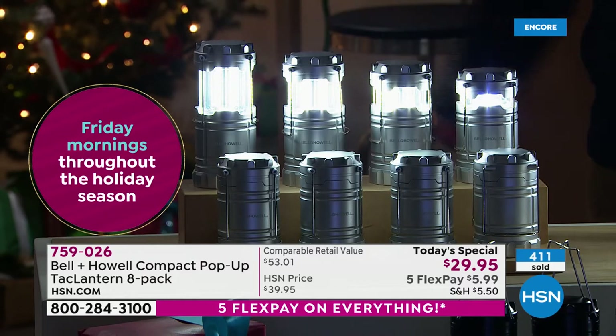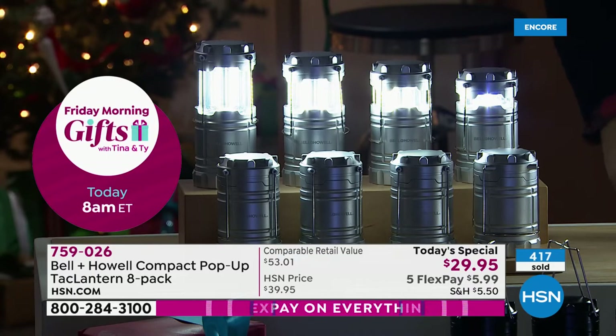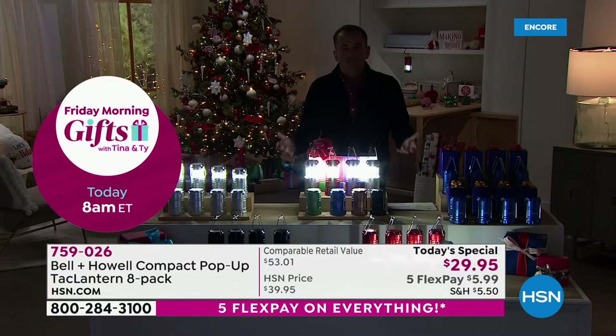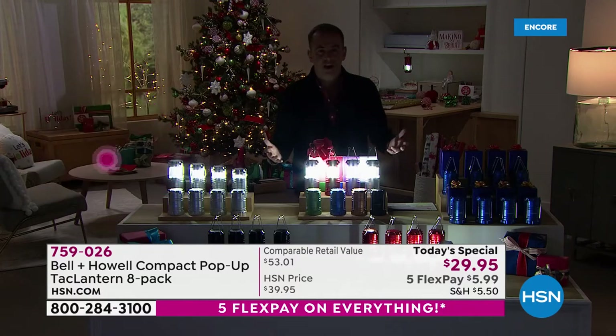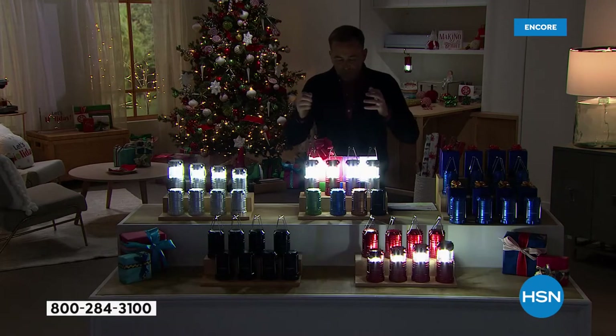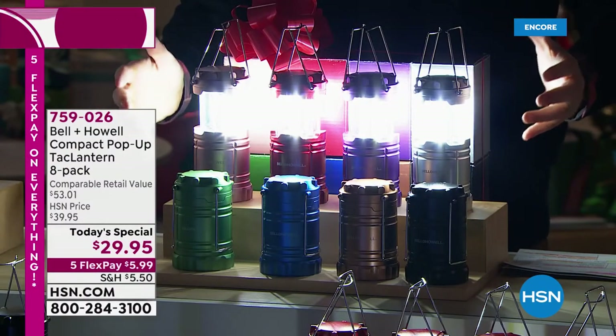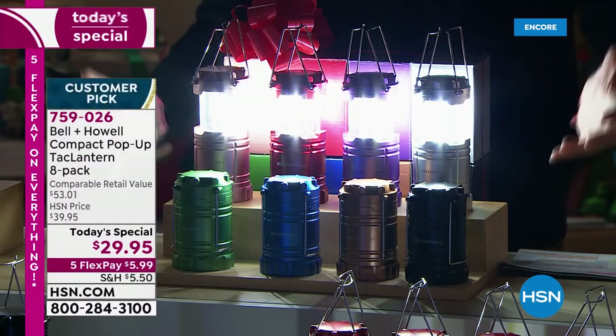Look, we do twin packs and trios, quad packs here, there, and everywhere. Eight of them? Eight for $29 and change is unheard of. Because they're individually boxed, I really do believe you're going to obviously give some of these, if not all of them, away as gifts.